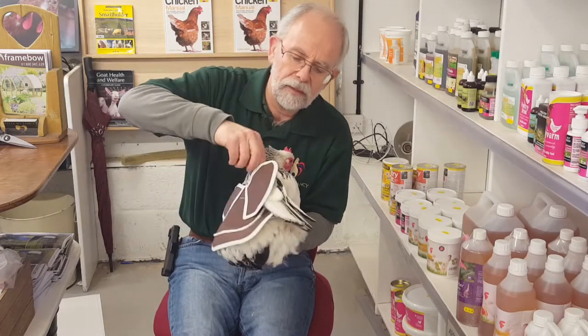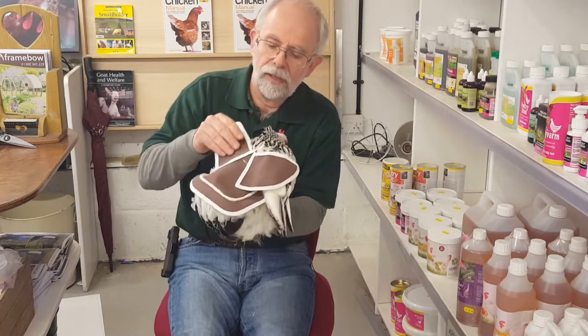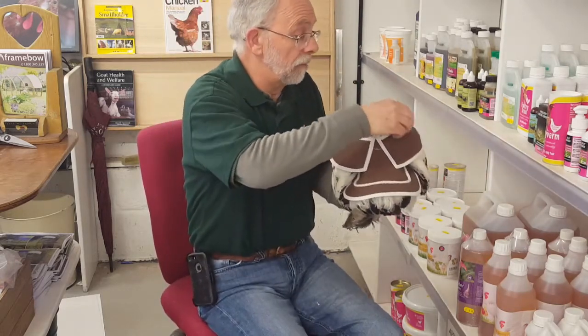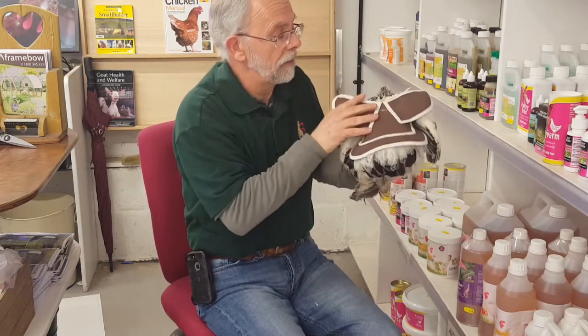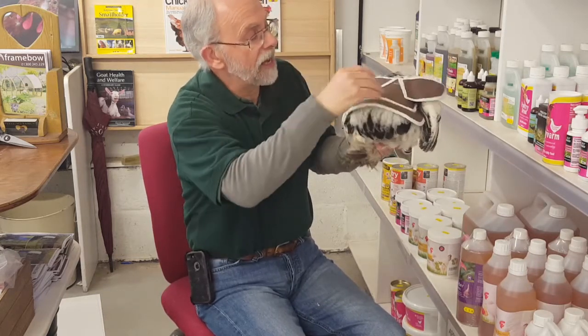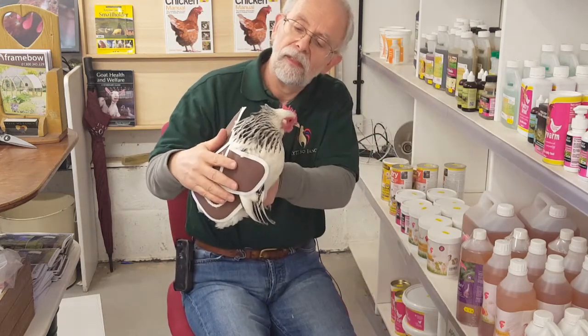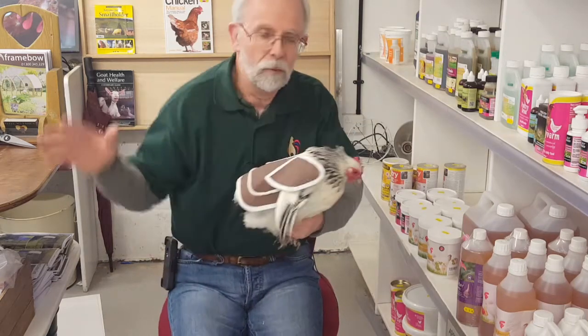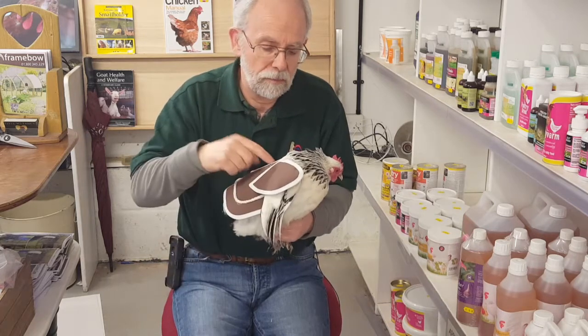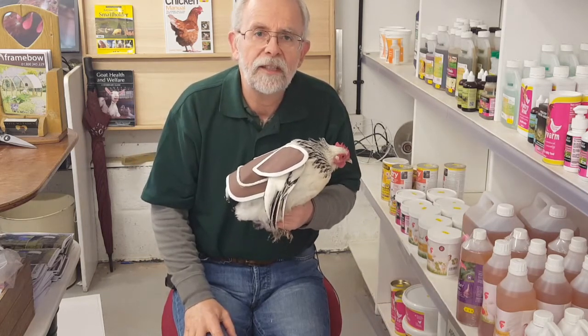Right, so this saddle is slightly too big for her - it would sit better with a smaller one, I'd run out today. But you've got these butterfly wings over her shoulder blades, protecting that area, and the rest of the saddle is over her back for when the cockerel rakes there. The rope running around there gives him something to take hold of. She probably isn't very comfortable at the moment, but put her back in the run and give her 10 minutes running around - you'll find they just ignore it completely once they've sorted their feathers out.